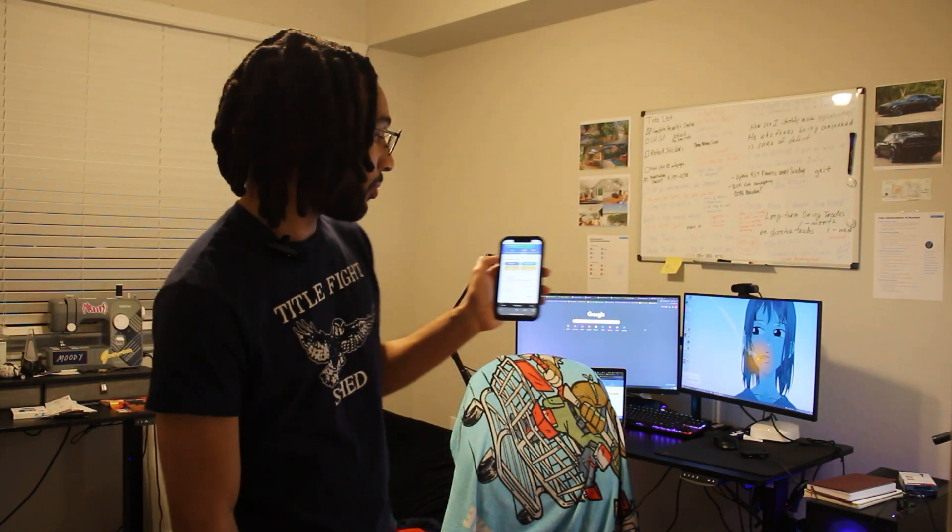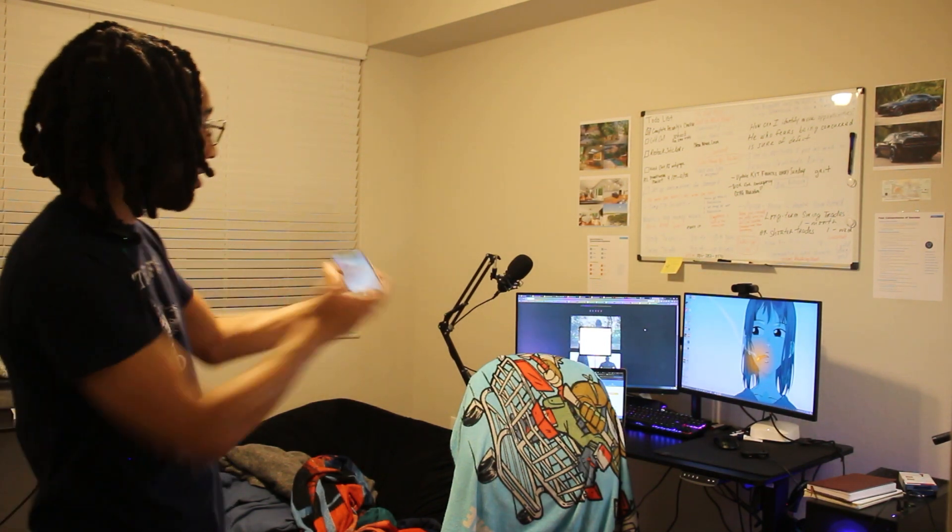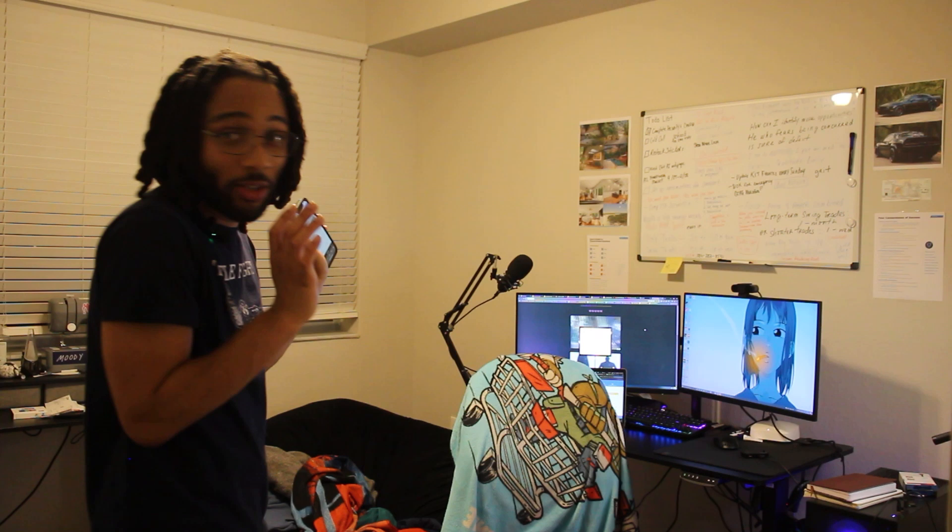I'm going to run this script. And it pulled up the website by itself — I'm way over here, and it did that by itself.